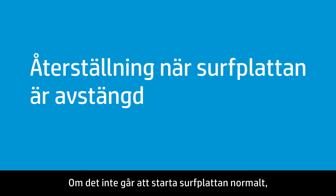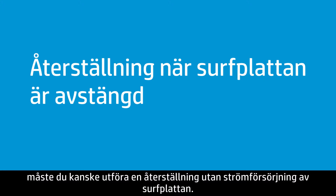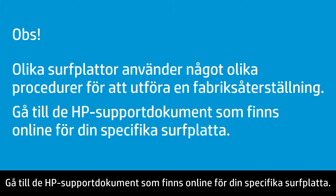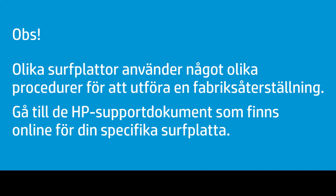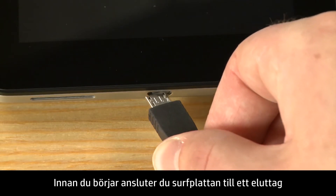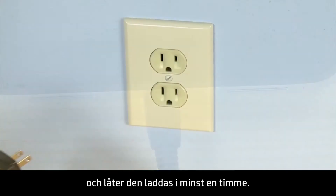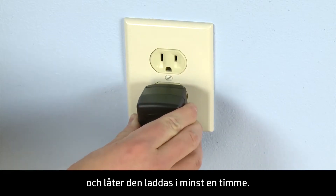If the tablet does not start normally, you may have to perform a reset without power to the tablet. Different tablets use slightly different processes for performing a factory reset. Consult HP Online Support documents for your specific tablet. Before you begin, plug the tablet into a power outlet and allow the tablet to charge for at least one hour.